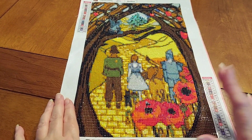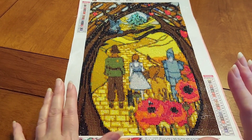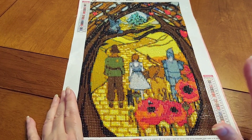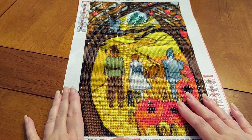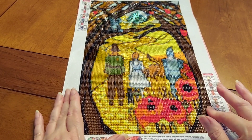I wanted to complete at least one for this, and I've got a few that I could do, but I am buried in PR packages right now. So maybe if I can get all my PR packages done, then maybe I can jump in and do another Wizard of Oz.